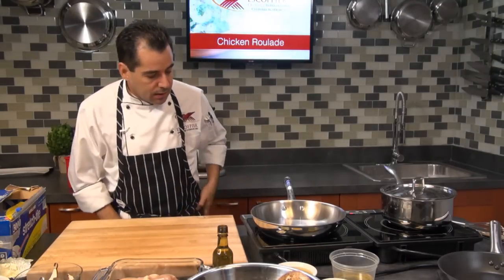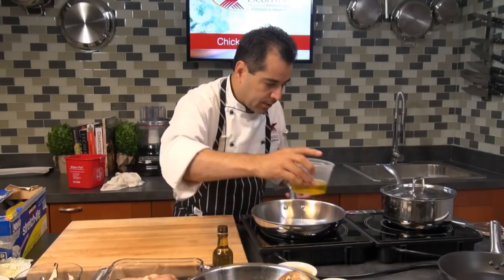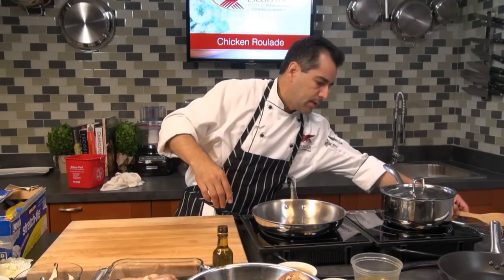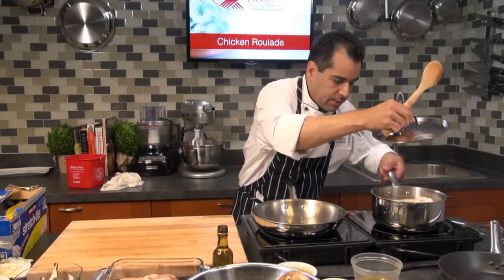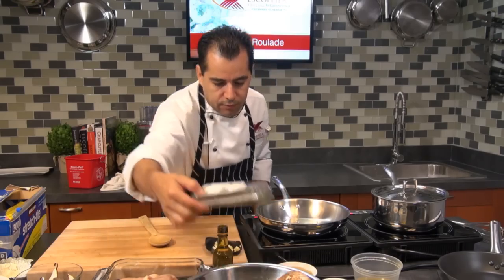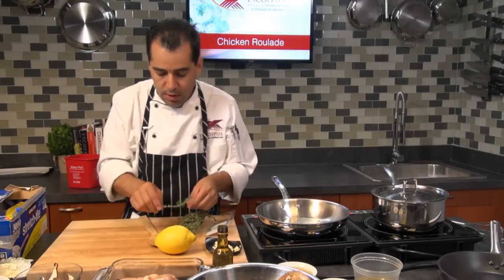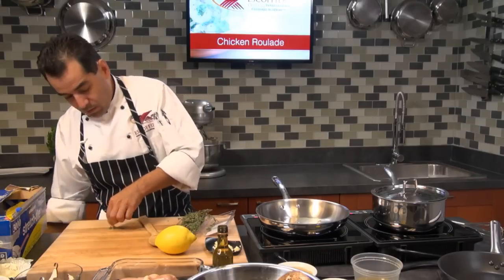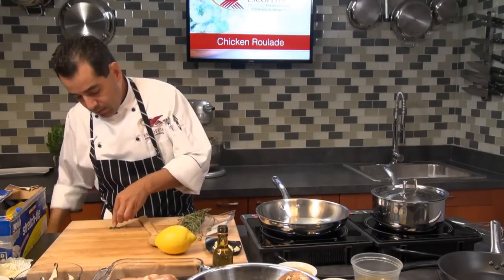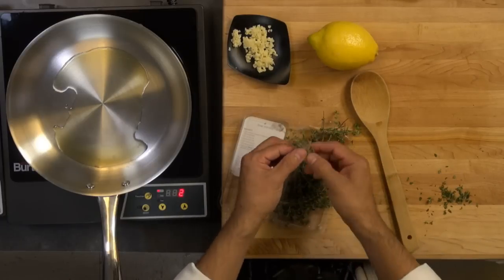Now I'm going to make a nice garlic wine sauce for my chicken. I'm going to add a little olive oil. While the chicken is cooking, I've got some garlic, some fresh thyme, a little lemon, and some chicken stock — it's going to make a nice sauce. A cream sauce goes really well too, or a mushroom sauce. Today I'm making a lemon and thyme with garlic and wine — it's a really light sauce, no cream.